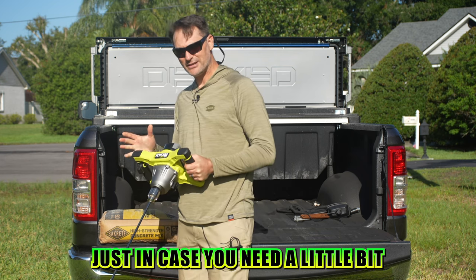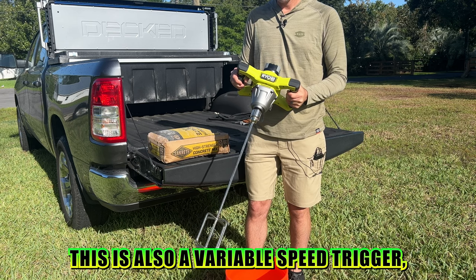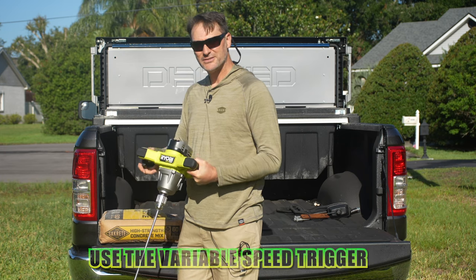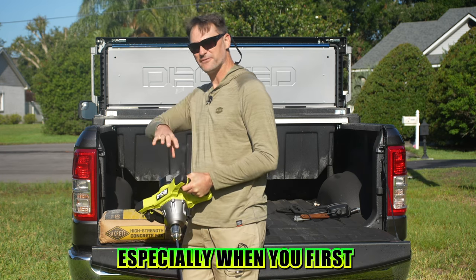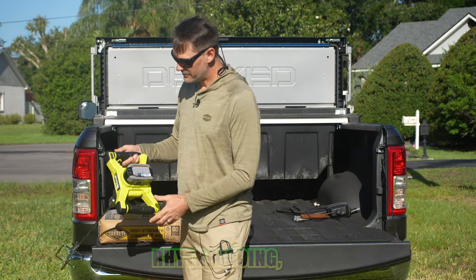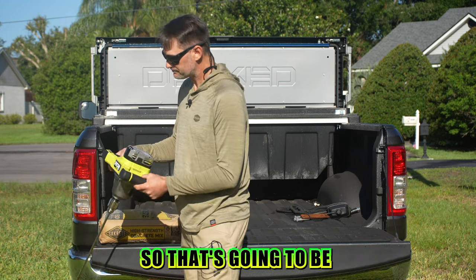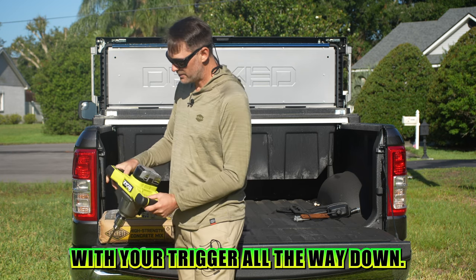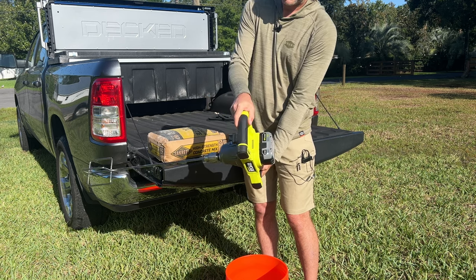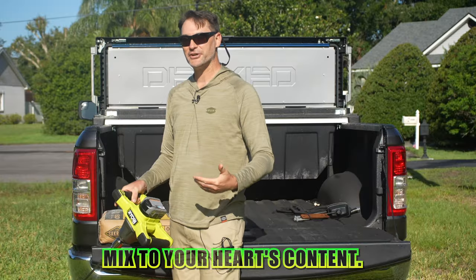Just in case you need a little bit more finesse, this is also a variable speed trigger. Find the speed combination that you want and use the variable speed trigger to make sure you're not splashing, especially when you first start going into that mix. But once you've got a good steady rhythm going, there's a lock-on switch right here on the inside of the right handle. With your trigger all the way down, bring it up to speed, lock that button in, and mix to your heart's content.